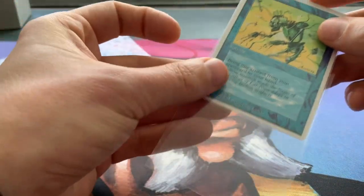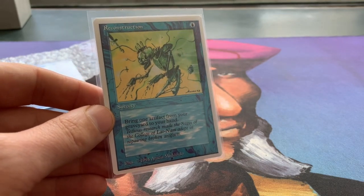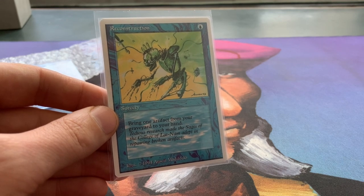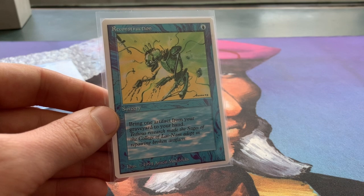I'm just going to sleeve it up again. What I was saying is the idea of Summer Magic is they wanted to correct the flaws that they made in Revised — so they wanted to correct the art of certain cards, like, of course, the Serendib Efreet. But they also wanted to correct the color issues and correct some of the artist names on the cards.